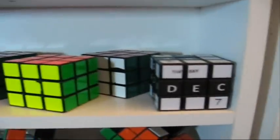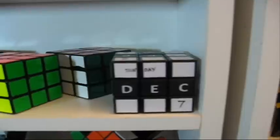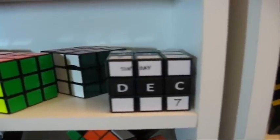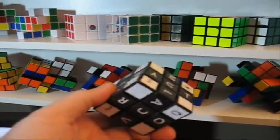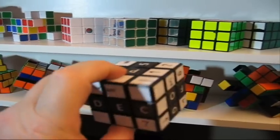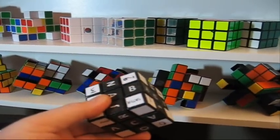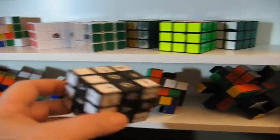Next we have cubes that I use all the time. We have the calendar cube, which I made. I didn't want to buy one because it's like $40 US, and in Canada, well, you know the exchange, so it's much more. So today is a mirror 7, Sunday.